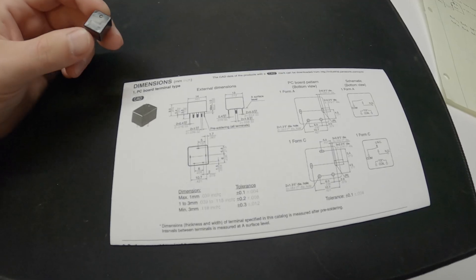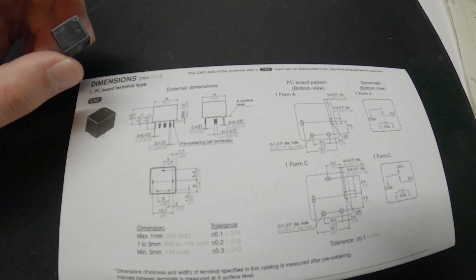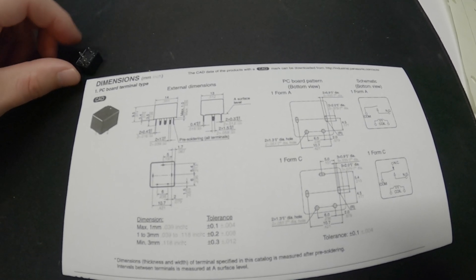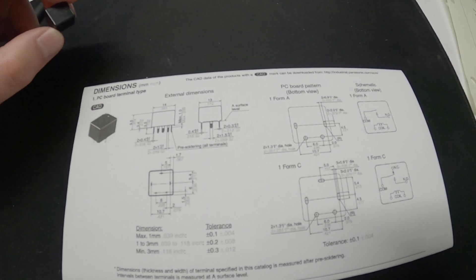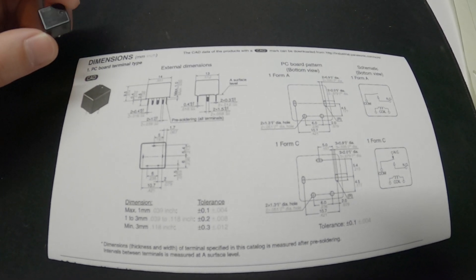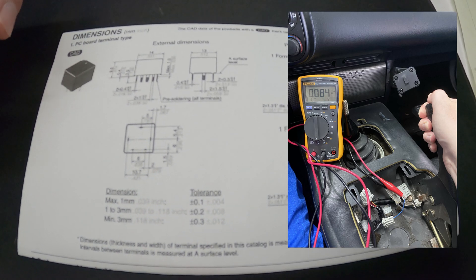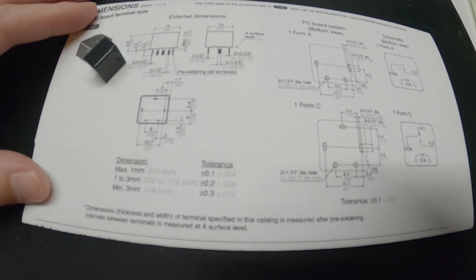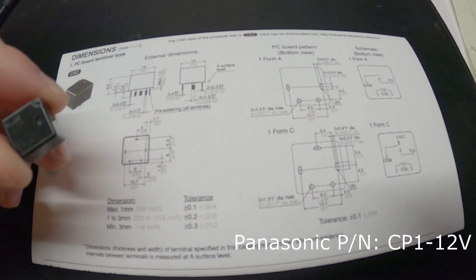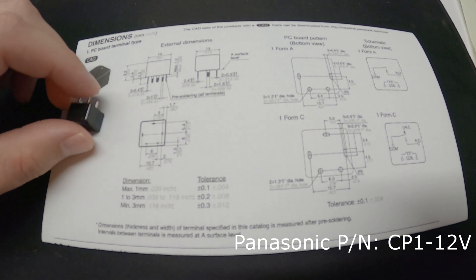Now that we've seen the circuitry, it's time to select a relay. I would not select a normal off-the-shelf relay from AutoZone for this, because the coil current would be higher than I'd prefer — you don't want to draw more current on the circuit than it normally would. I measured the current when the parking brake is up and it draws around 83 milliamps. You want something drawing less than that. This automotive relay draws about 53 milliamps on average depending on voltage — well below the 83 milliamp limit.